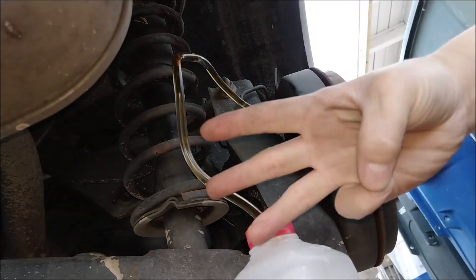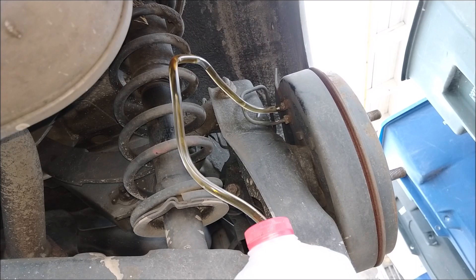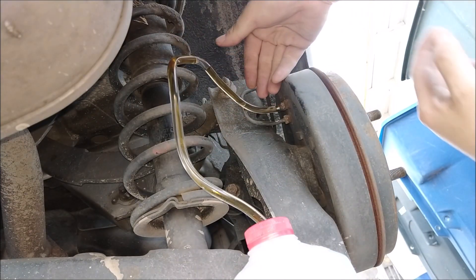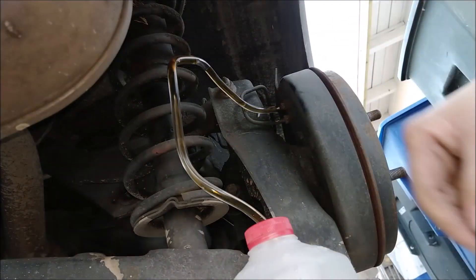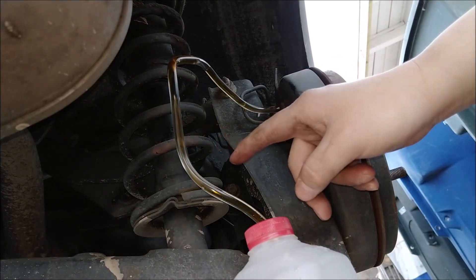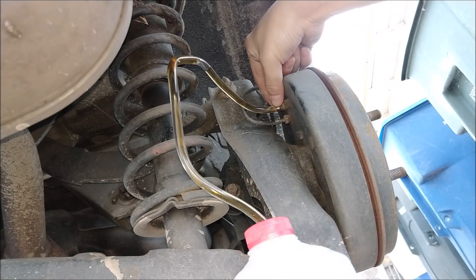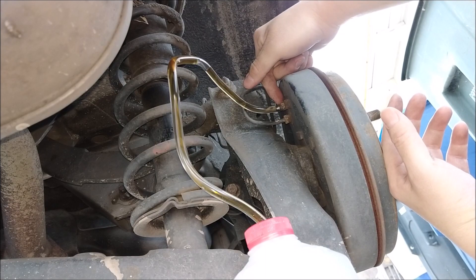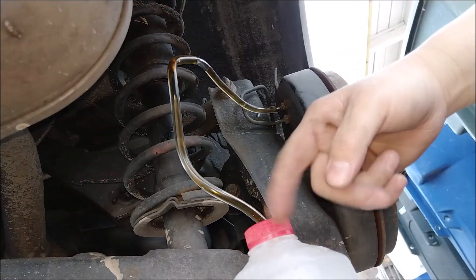There are really three methods to do this. The first method: you have a machine you plug into the bleeder valve and it'll just suck out all the dirty brake fluid. The second method: I'm going to have somebody on the driver's side — they're going to keep pressing on the brake pedal, and I open the valve as they press it down to release the brake fluid, then I close it before they release the brake pedal. You repeat the process.